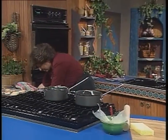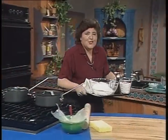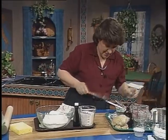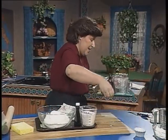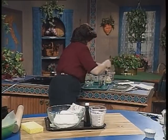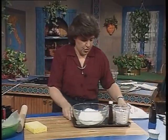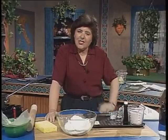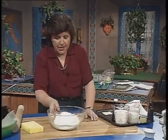The next thing I'm going to make is something that hails from Nona Saporito, and it is called an S cookie. The S cookie, just as its name implies, is shaped like an S. You start out by sifting the dry ingredients together.